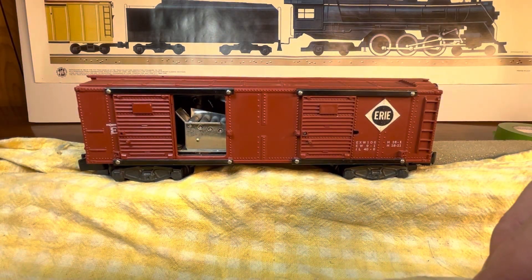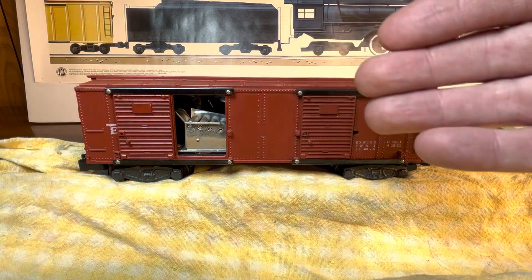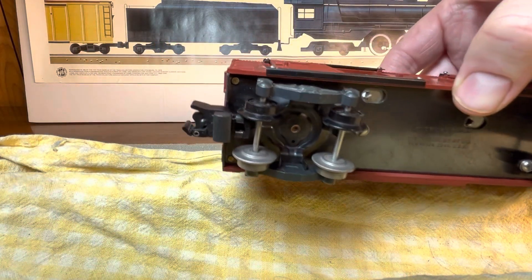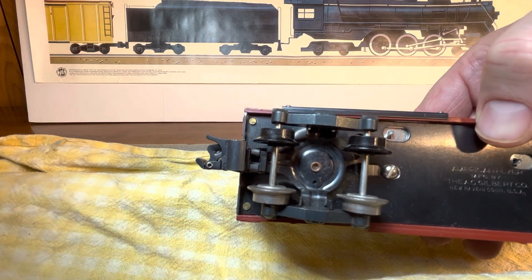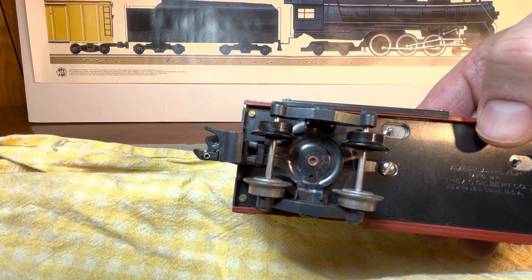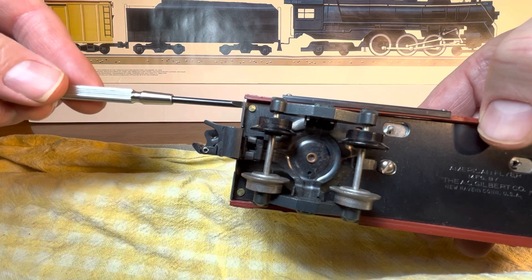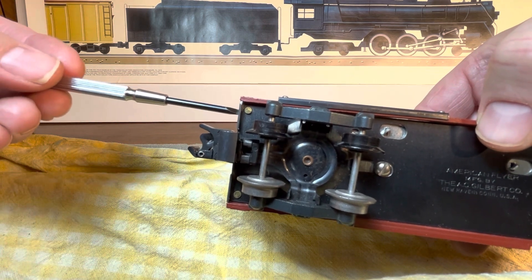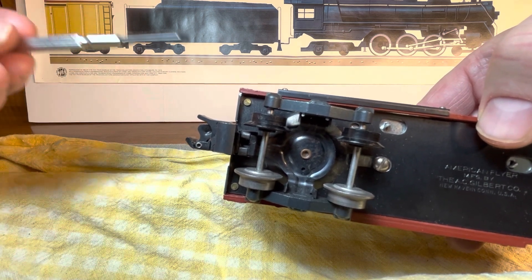We're going to service the car. Normally you'd want to take the shell off the frame, but the problem is on these later cars they didn't use screws to attach them — they used little brass pins. You can kind of see that there in the corner. They require some special technique to get off. I've seen folks on YouTube try to pry it out with little pry bars, and while it'll work, it's also a good way to break the car — they're in there good.